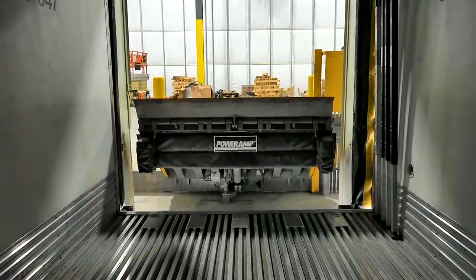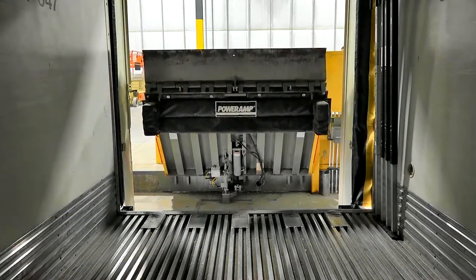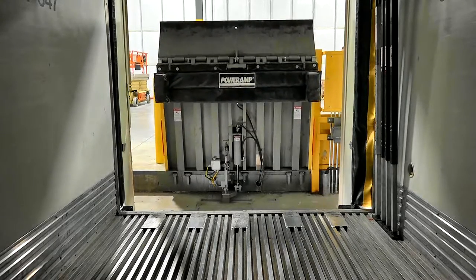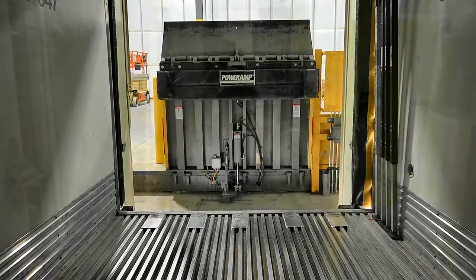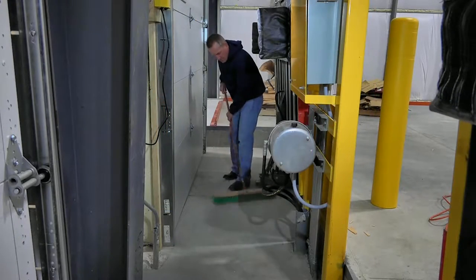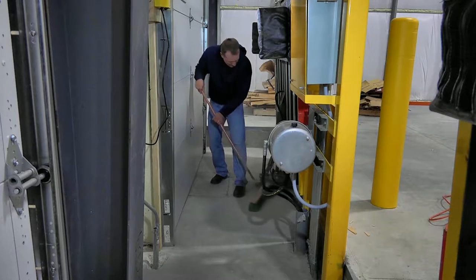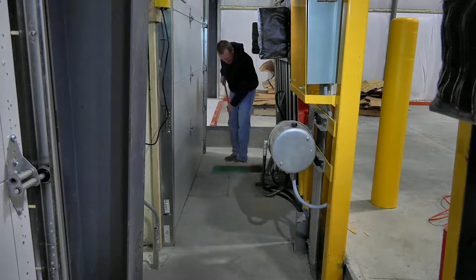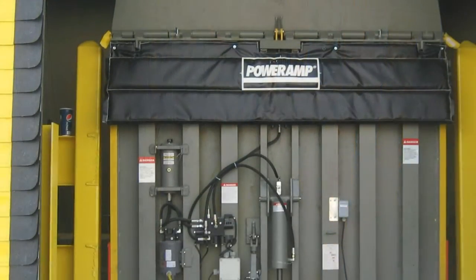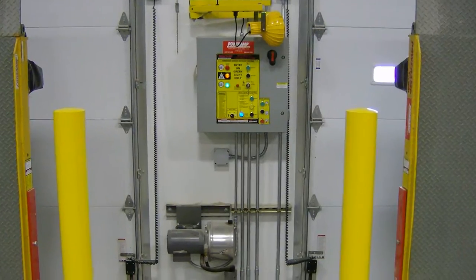Power Amp's Vertical Leveler is designed to make cleaning and maintaining the dock area fast and easy. When the leveler is in the vertical position, the pit area can be quickly inspected and cleared of dirt and debris, allowing the user to maintain the highest level of cleanliness at the loading dock. The leveler pump and motor can be mounted to the leveler deck or remotely, making for easy inspection and preventative maintenance.